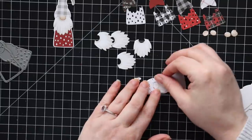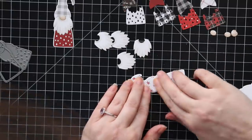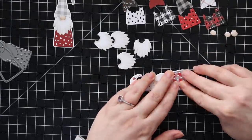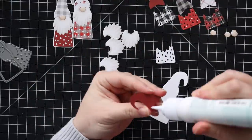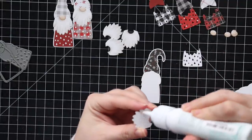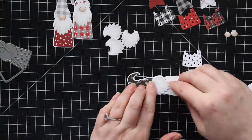Since I die cut six of them I decided to make six cards. Anyone who watches my videos knows I like to do multiples, especially Christmas cards because I have a bunch to send out. I like ones like this because I'm following the same steps but by mixing up the pattern paper they're not all exactly the same, so I don't get bored.